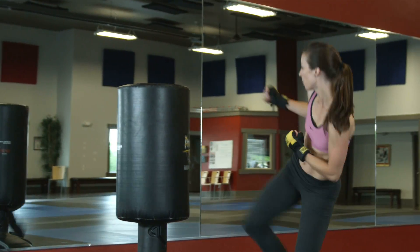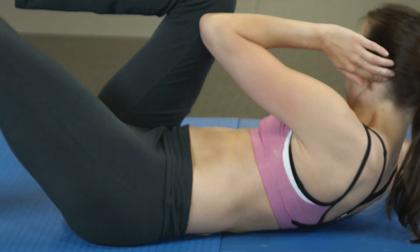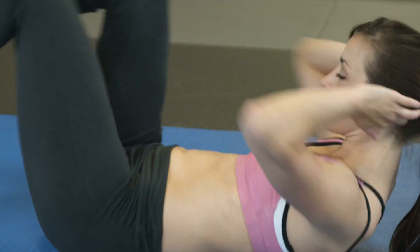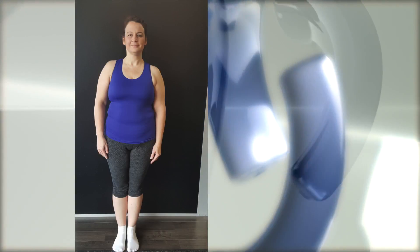When you go through Weight Loss Success Mastery with Coach Sill, you're going to undergo a body transformation. But you won't see the whole picture and reap the benefits of your transformation if you're only peeking at numbers on a scale. You need before and after pictures to really see your results. And results are what we know best.